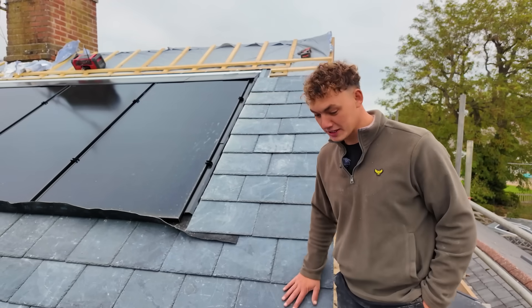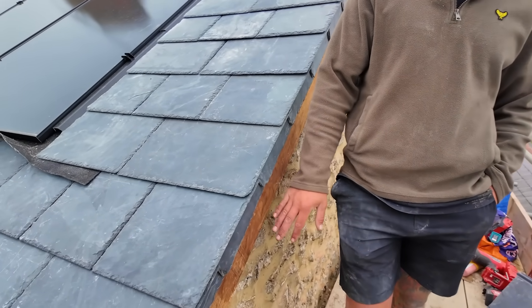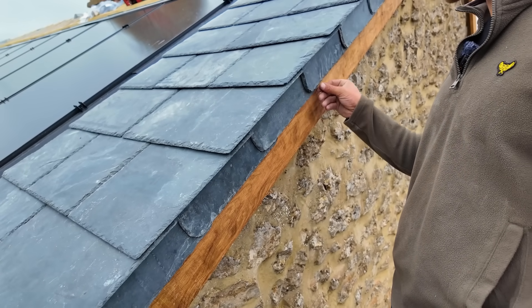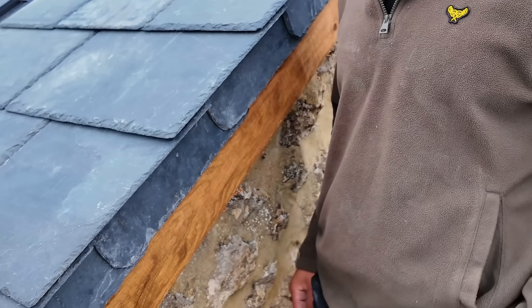I'd definitely be using these real slate verges again - they're lovely, way better than the plastic. I'm a massive fan of traditional, but I think this does better, believe it or not, because it's quicker to install and I just like the look.